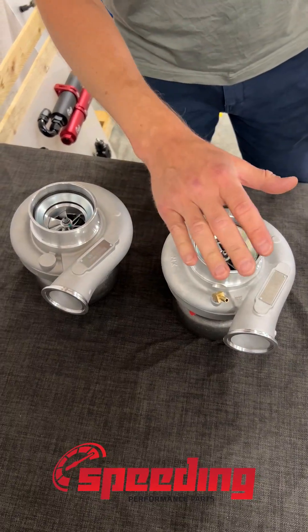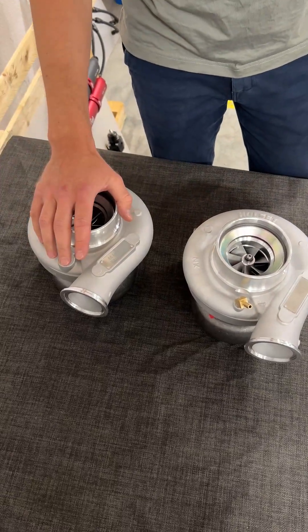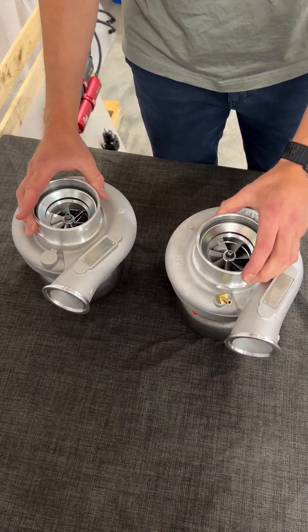Here we have the Holset Super HX40 and we will compare it to the Hurricane Super 40 today. Both turbochargers have a four inch inlet for the air.